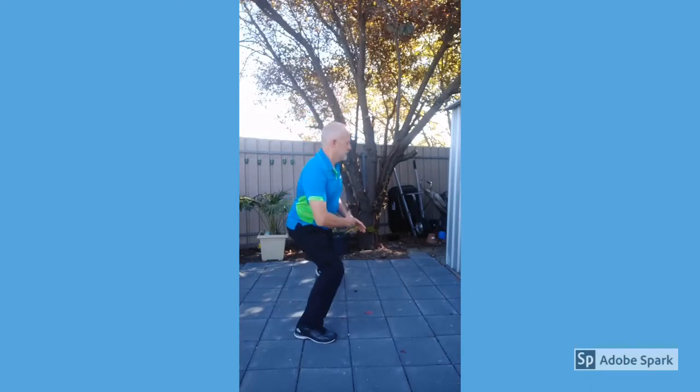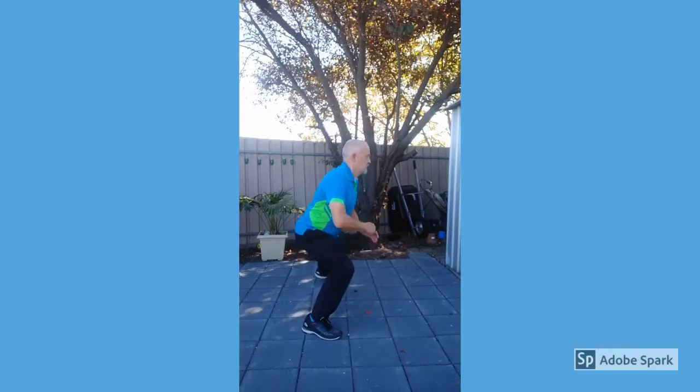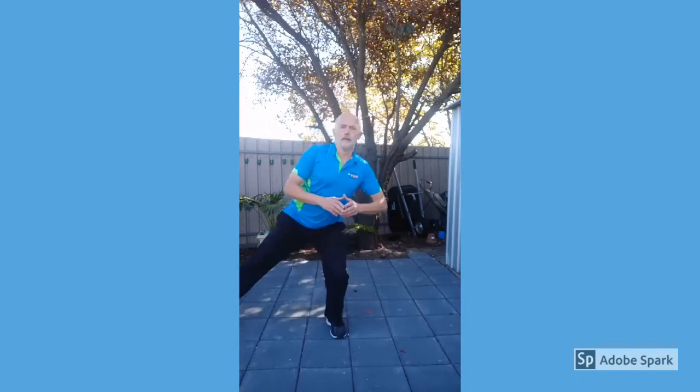3, 2, 1 — side lunges. Side. Side. Side. 3, 2, 1, rest.